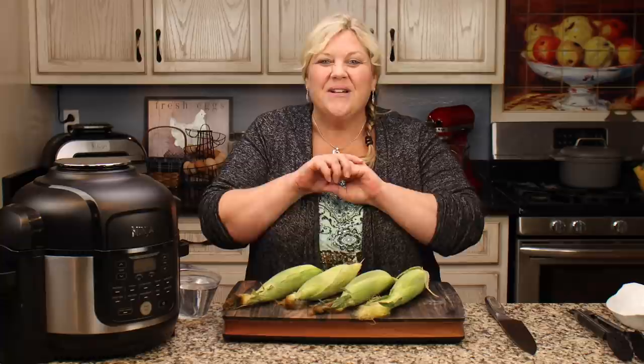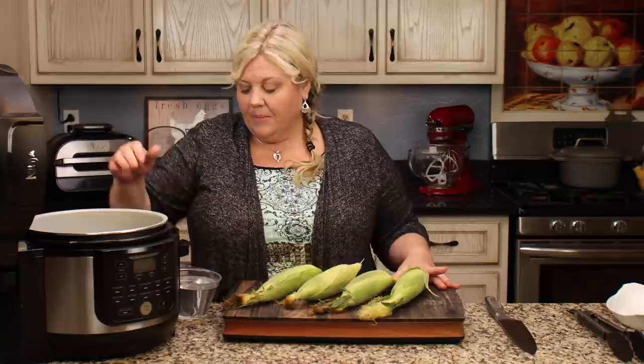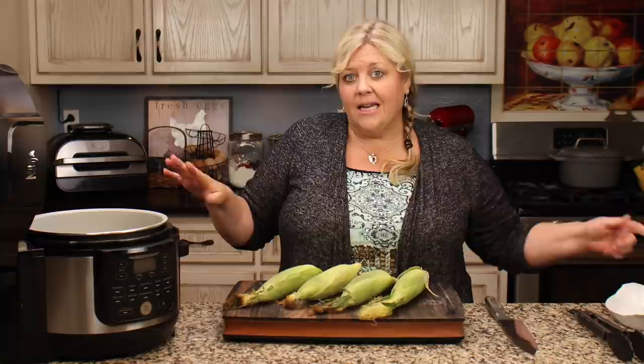Today I'm going to show you a quick and easy method for making corn on the cob where you don't have to husk or deal with that silk. I'm going to use my six-and-a-half quart Ninja Foodi pressure cooker — any pressure cooker will work for this. The first thing we want to do is get in some liquid. I'm using two cups of just plain water. You don't need to get fancy; for this technique, just use plain old tap water, two cups of it.